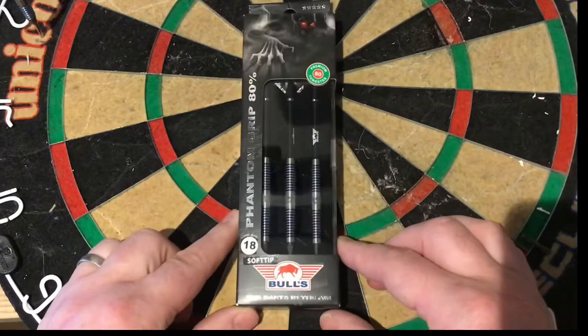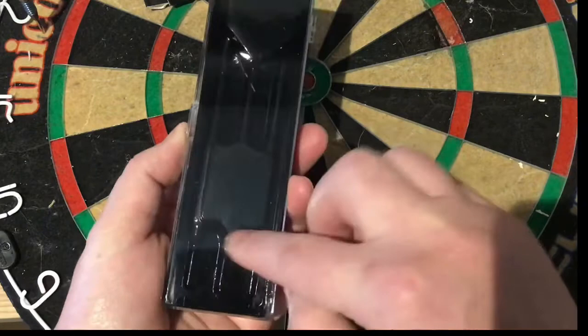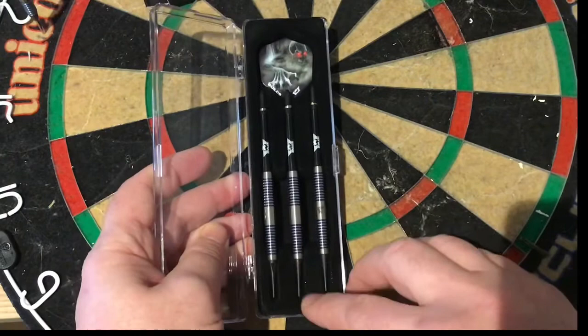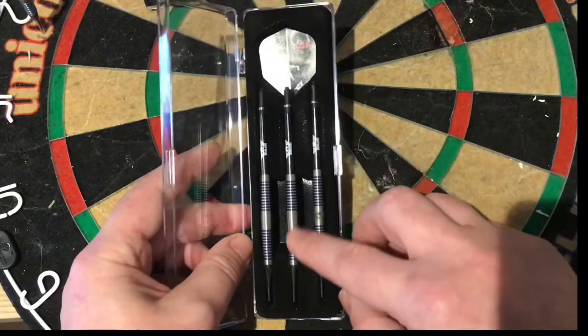So what you get is this hard clear plastic case you can use to take with you — it slips in your pocket easily. In the back you've got the plastic mold which is the packaging, and it's got a felt fabric on top of it. So you've got your three darts, your three stems, and your set of flights here with the Phantom ghost on it and the Bulls logo. So what we'll do is have a close look at the barrel and do some measurements.